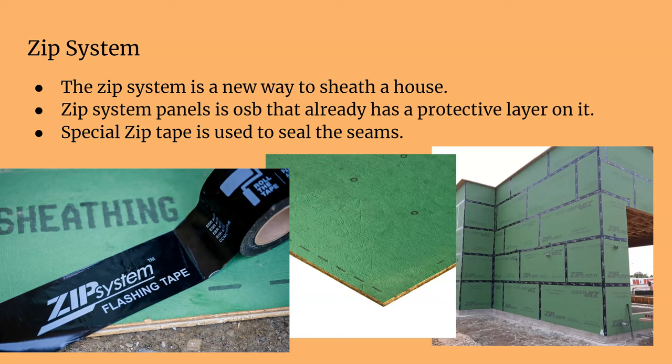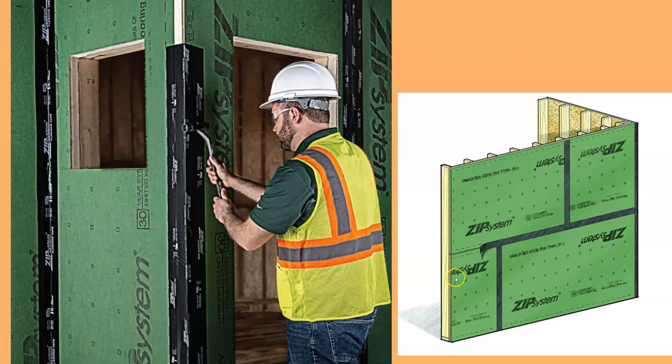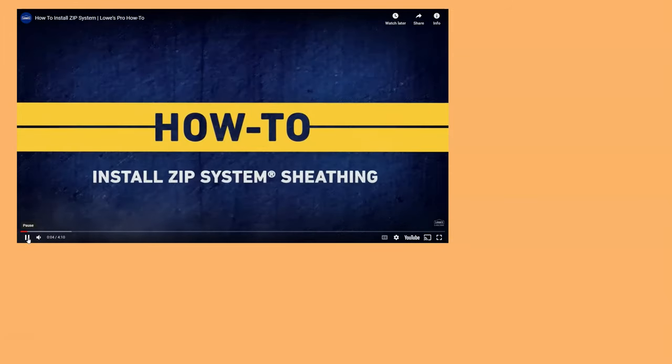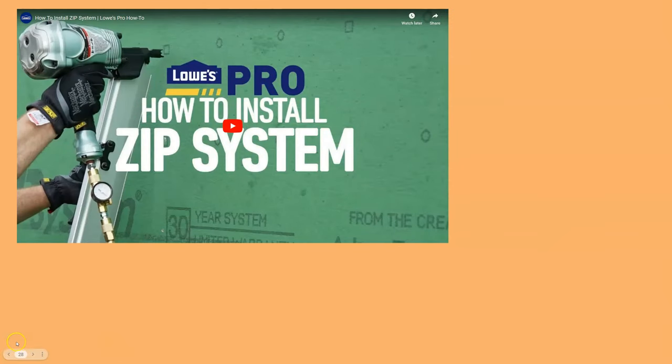You use ZIP flashing tape on every single joint, which really seals everything up — no air movement, no moisture movement. The ZIP tape is super sticky and works really well. You roll it on and it's pretty simple. Home Depot doesn't sell the ZIP system here in Pittsburgh, but Lowe's does. It's a great video showing how to do it. That covers wall sheathing and house wrap.